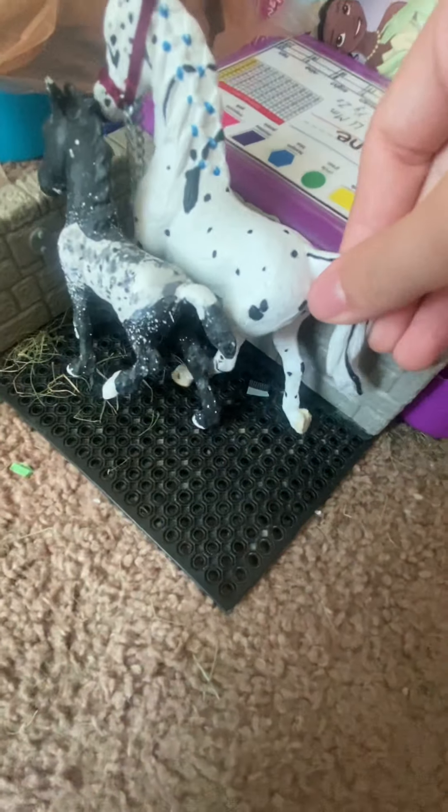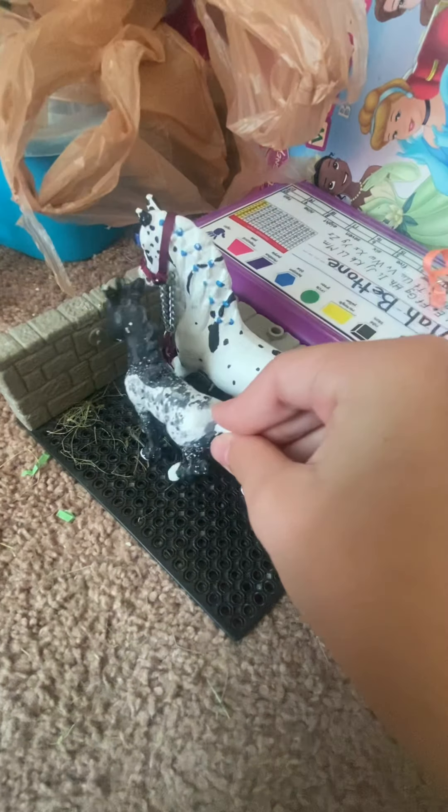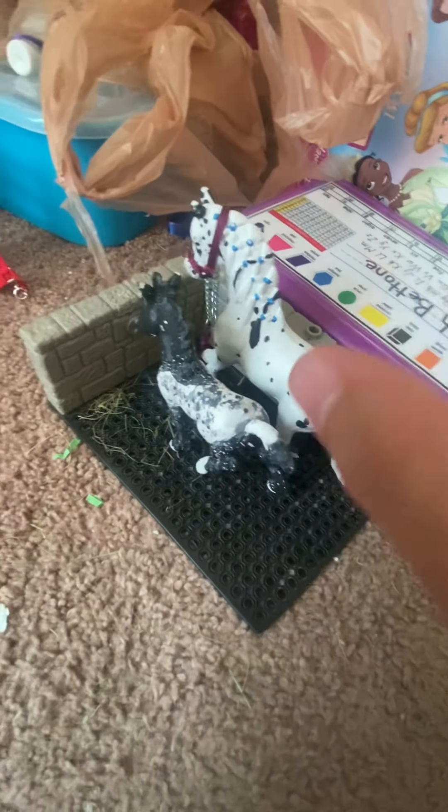Over here is Specially, and she's also wearing one of my custom made blankets, which will also be sold on Etsy with the matching halter. Over here in the washing area I have Indy and her foal. This is Gem's foal — this is Spice. I do have some more Schleich horses but they're not here at the moment because they don't really have a place to go.